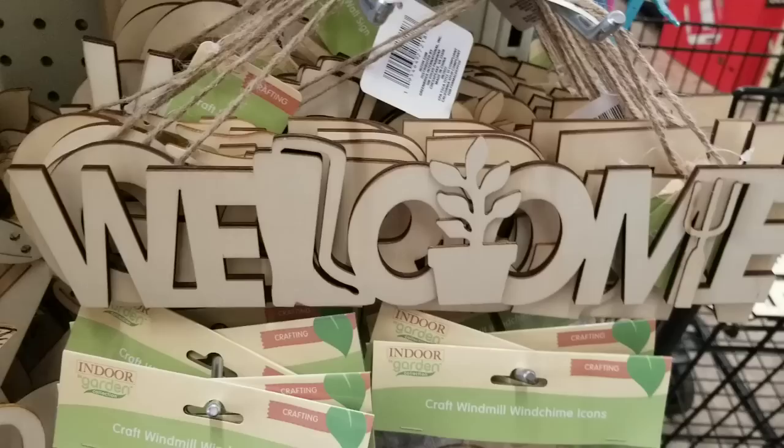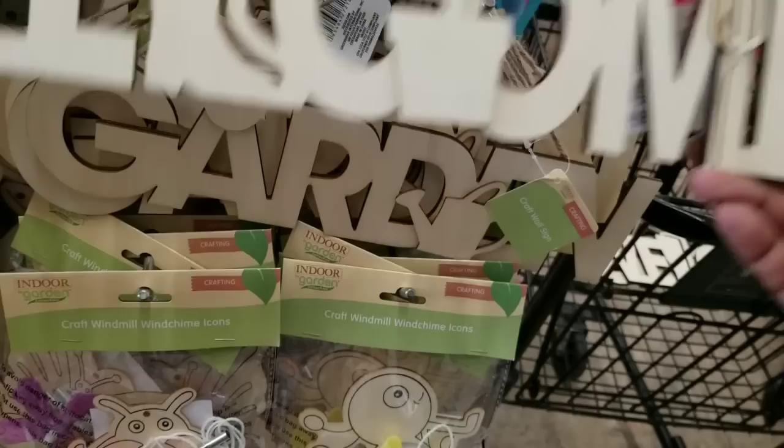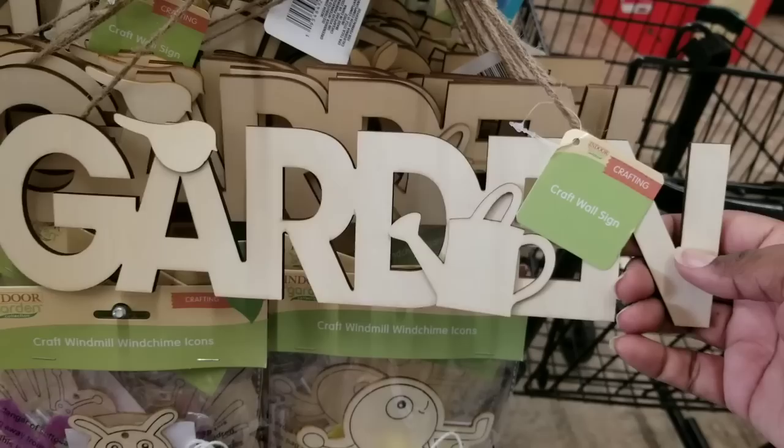Now look at this wood size. This laser cut wood welcome sign is really cute — it's got the little boot for the L. I love this one. And they also have one that says garden with a watering can and a little bird. So adorable to paint or stain for your decor.